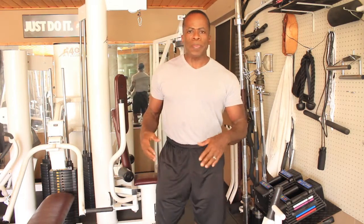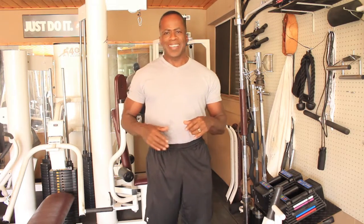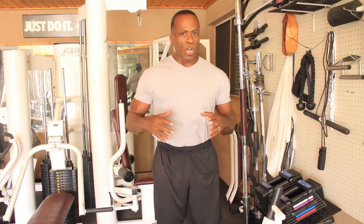All right. That was eight repetitions. You may be thinking that looked pretty good, but that was not intense. That was not the intensity level that I need in order to get a result. So I'm going to give myself a break, go back, increase that weight, and go again — this time with another level of intensity.